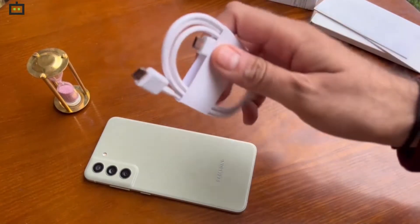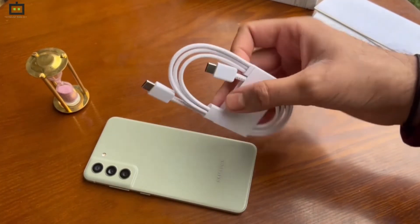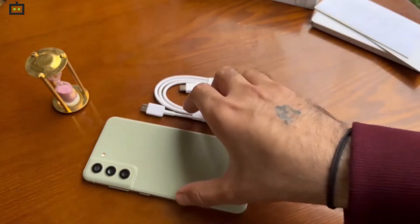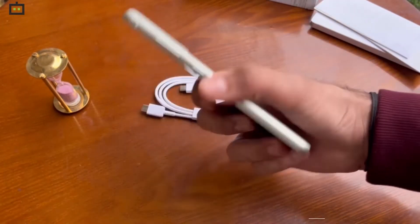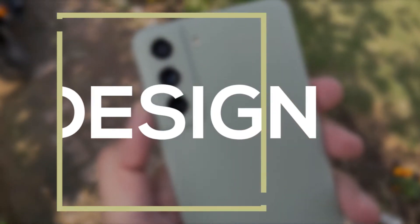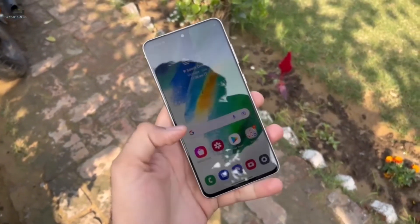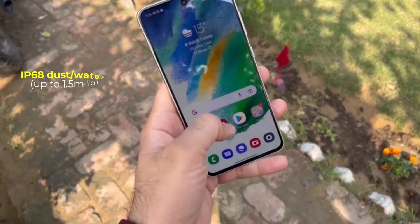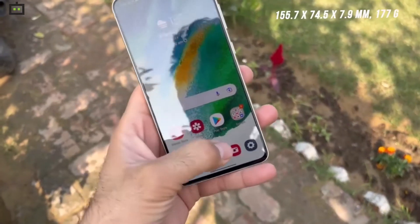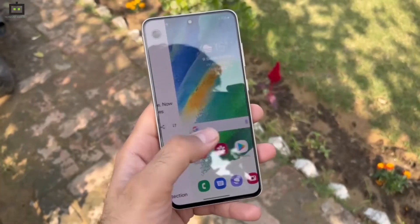So let's talk about the smartphone specifications and features. The S21 FE 5G reminds us of the Galaxy S21 — it has the same looks and build quality of last year's Galaxy flagship. The phone is also IP68 water and dust resistant. It is very lightweight and ergonomic to hold; you can comfortably use it with one hand for UI navigation and other basic tasks. This is because the handset is thinner and lighter than the previous Fan Edition Galaxy smartphone.